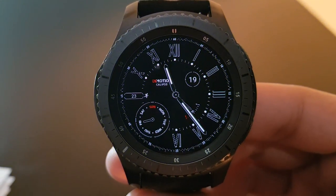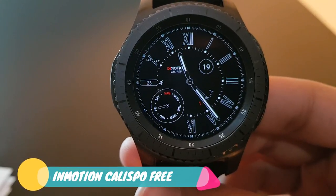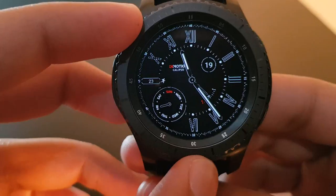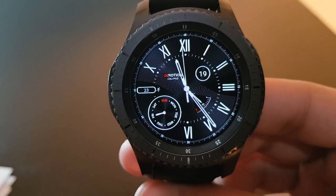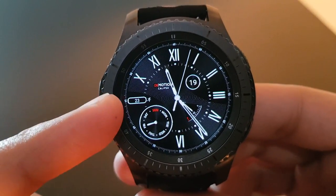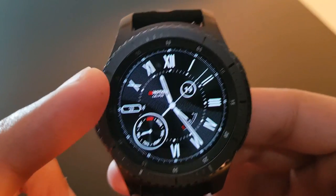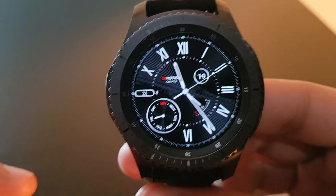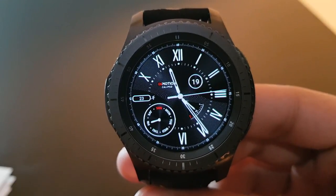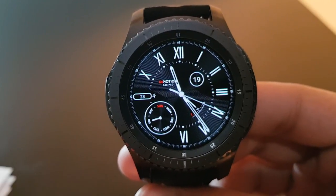Next is a simple and elegant watch face — In Motion Ellipso Free Version, available on the Facer application. Rotating the bezel shows the actual version with date, steps, battery percentage, and time in Roman numerals. Try it out from the Facer application — it's the In Motion Calypso.